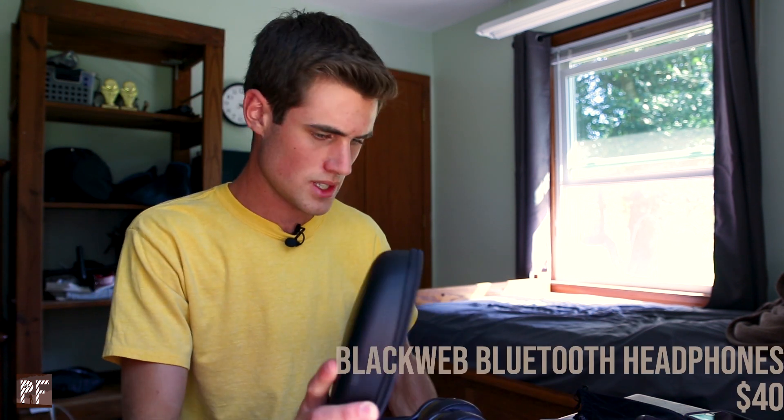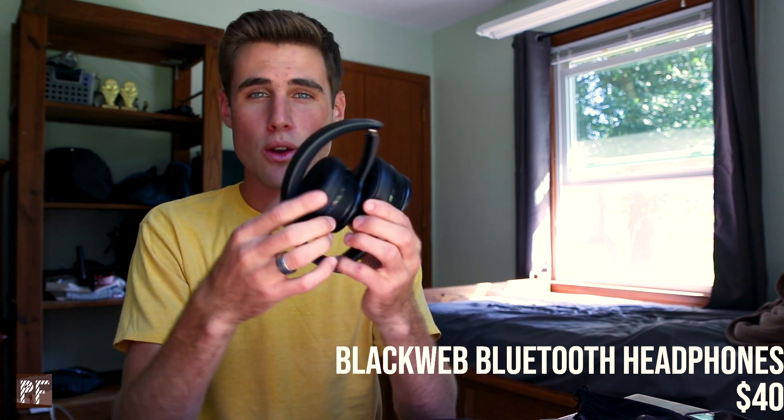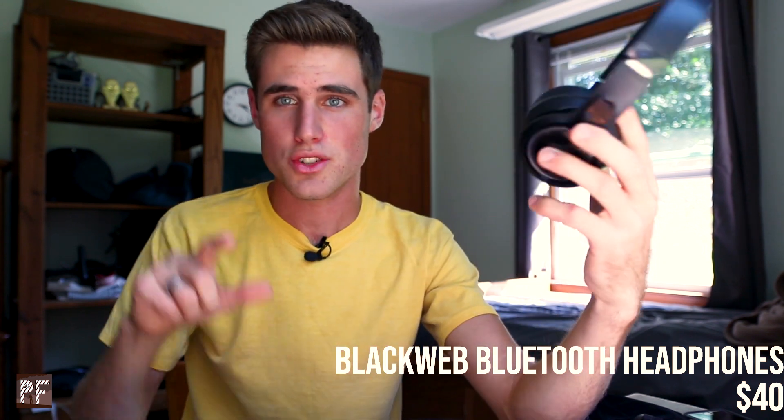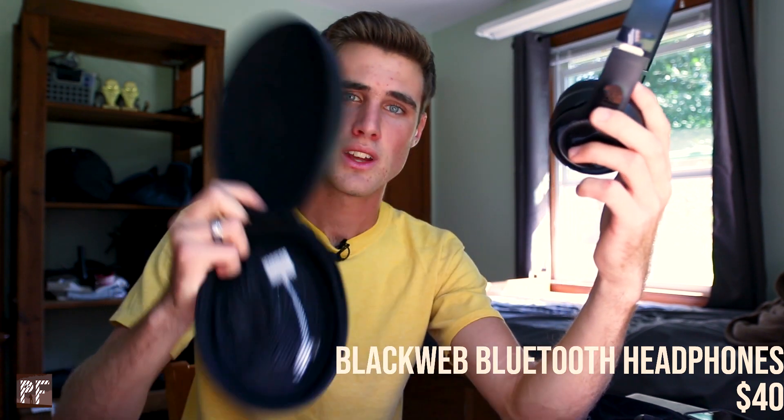For editing, I use these Blackweb headphones. They're Bluetooth headphones but they do have a cord that comes with them. They come in a nice little hard case, they have really good sound quality, and they're a great price — I think I only paid like $40 for them.